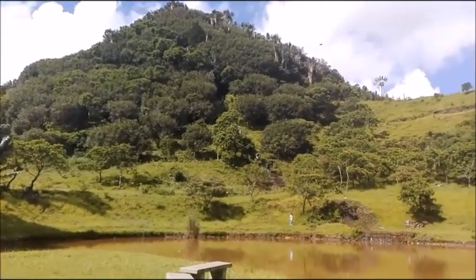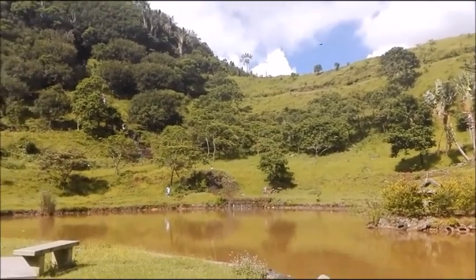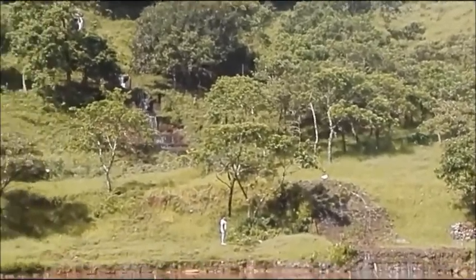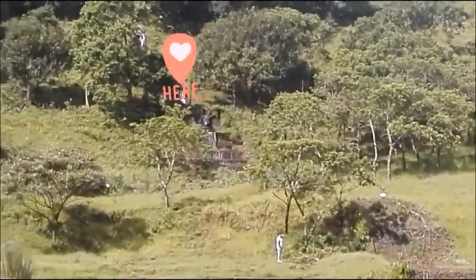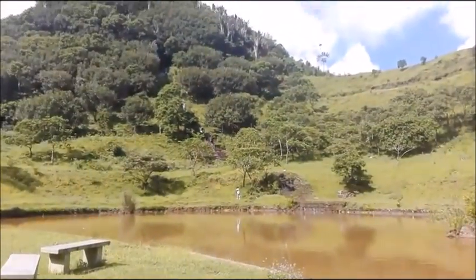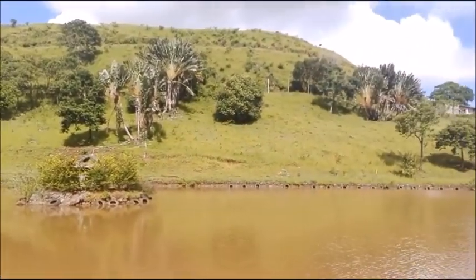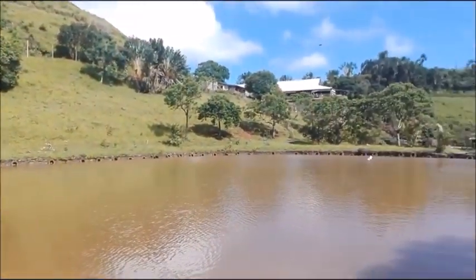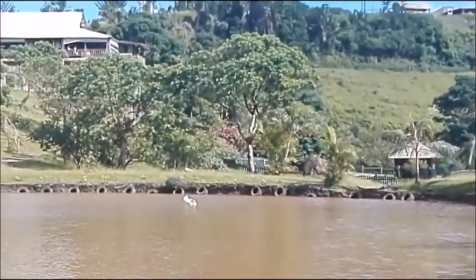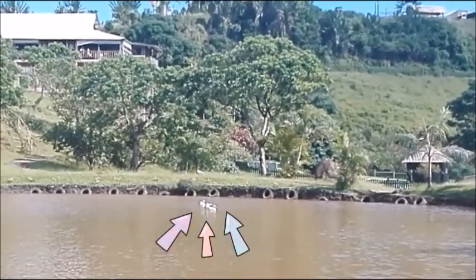We're near the end of our visit in this nature reserve park — I hope you enjoyed it with us. There's a waterfall around here on the other side of this small lake. There were also some ducks swimming on the other side of the lake, but they were too far away so I couldn't get a closer shot.